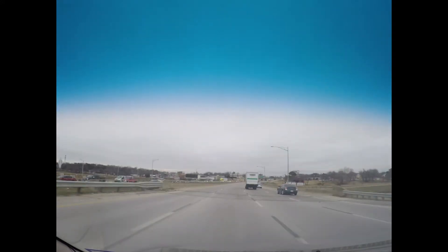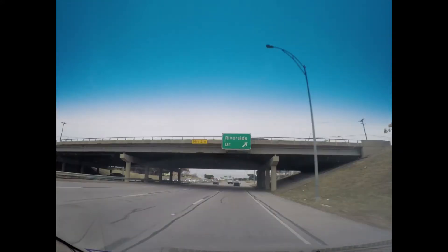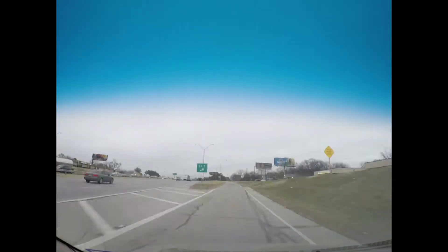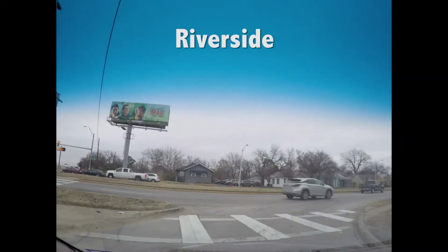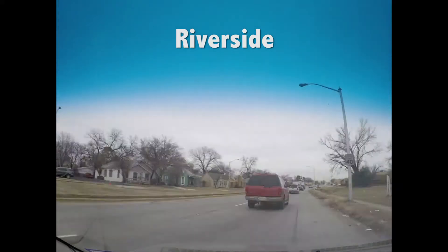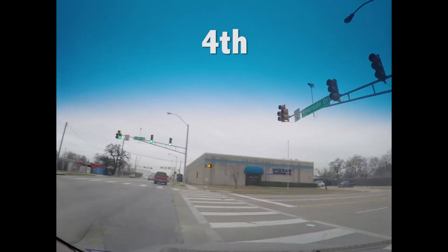There's going to be the Riverside exit that will come up quickly to the right. Go ahead, get over to the right-hand lane and veer off to that exit. Turn right on Riverside and you'll go for a few blocks before turning on 4th Street.